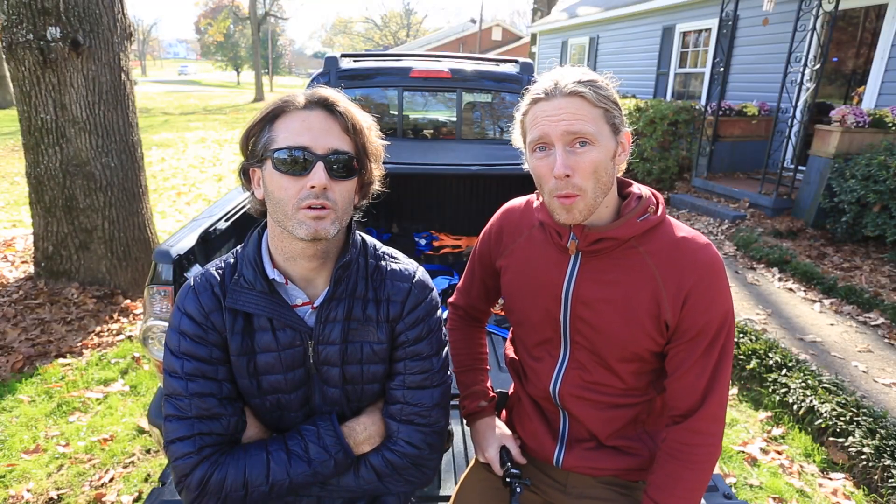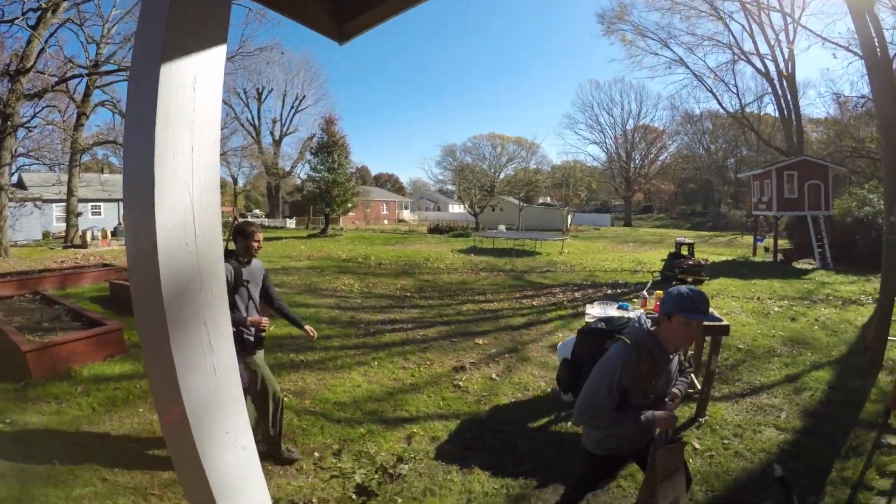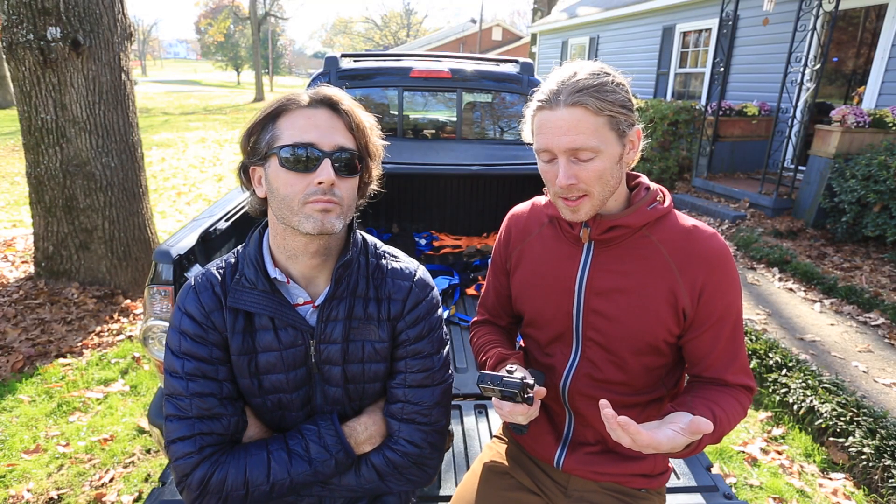We've been shooting with GoPros — not just the GoPro cameras, but actually people working at the company GoPro. We've been having a really good time, and they've shown us some really awesome tips and tricks on how to use these cameras that we didn't know before.